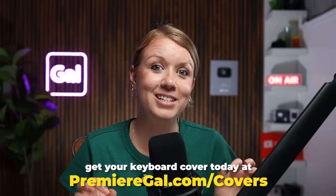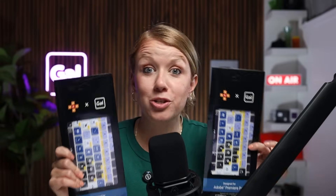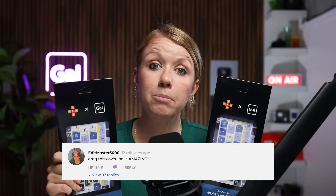I've put a link down below, or you can go to premiergal.com/covers to get your cover today. But I'm giving away two keyboard covers. So how do you enter? You need to like this video, and you need to leave a comment down below that includes the word cover in it.